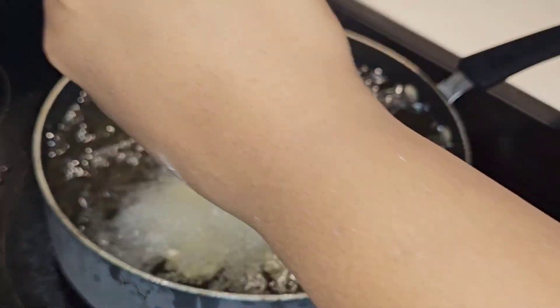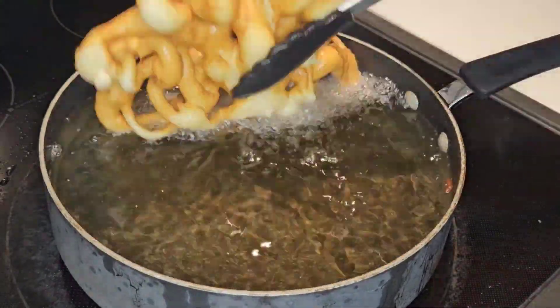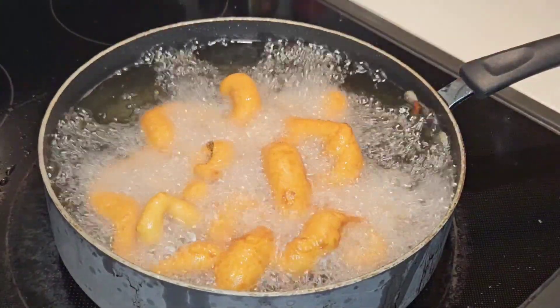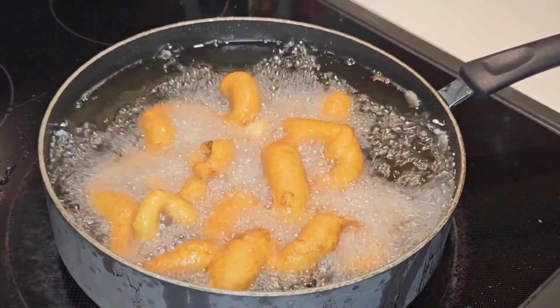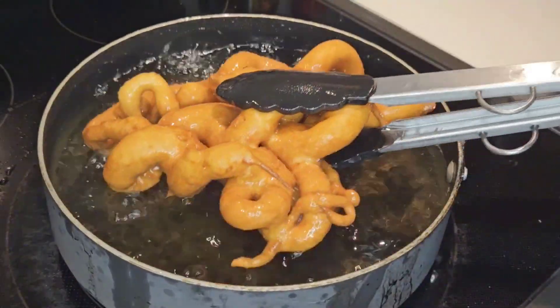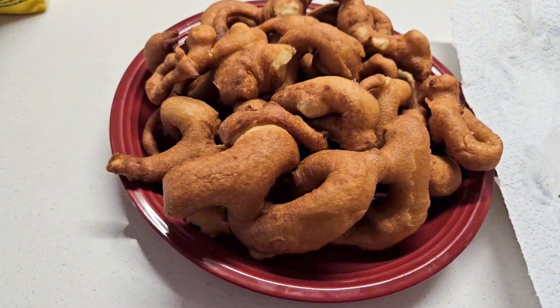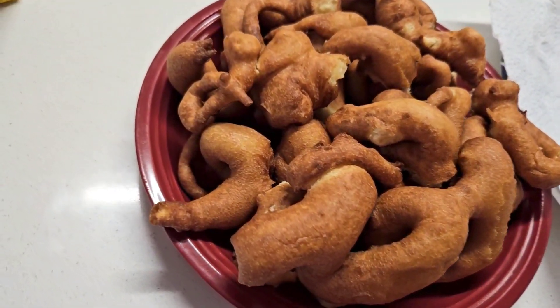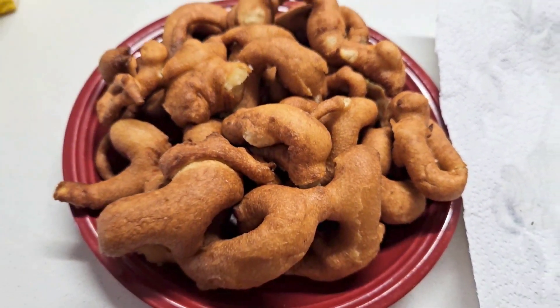The third and final one actually came out perfect — trial and error, you guys! Your oil should be right around 375 degrees, and you want a nice light brown color. This should take about 25 to 30 seconds per side to cook all the way through. If your funnel cake is coming out pretty dark, that means your oil is too hot, so turn your stove down a little bit.